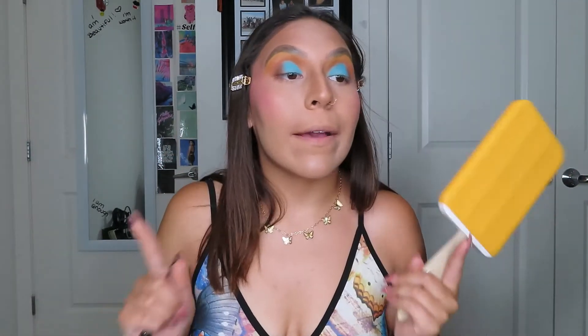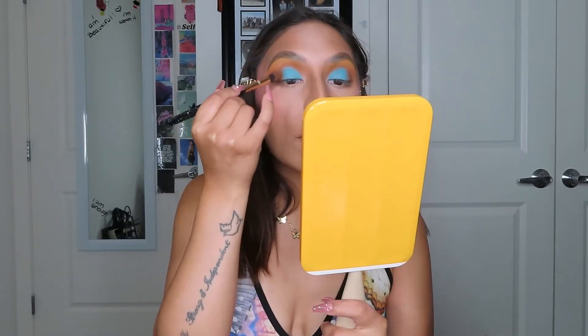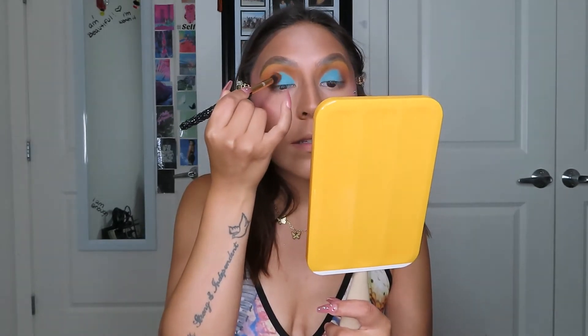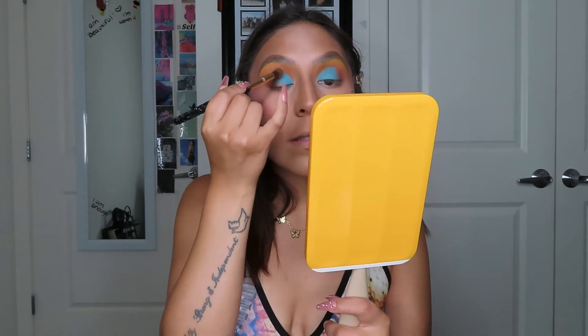Oh my goodness, look at that pigmentation! These edges look kind of rough though, so I'm going to dip back into the shade Drizzle just a little bit and use it to blend out the edges.